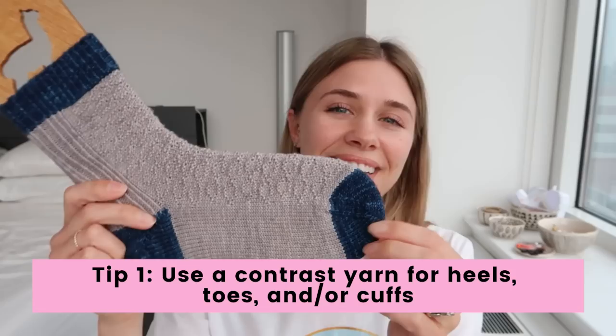The first thing that experienced sock knitters do is add contrast cuffs, heels, and toes to their socks. This is a really fun and easy way to jazz up your sock knitting. You can do it in pattern socks, vanilla socks, other people's sock patterns, or anything you come up with on your own — it's just a matter of changing your yarns. It's best to use a yarn that is a similar, if not the same, base, because if you use anything too different, it can make that portion of the sock smaller or larger depending on the fiber content.